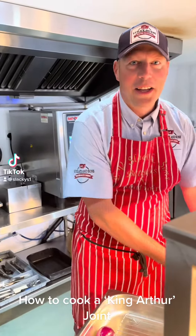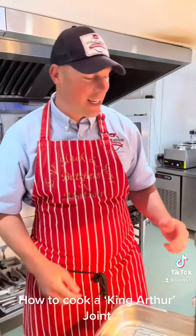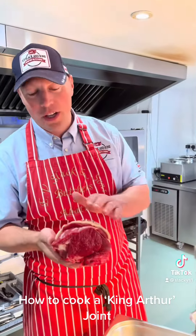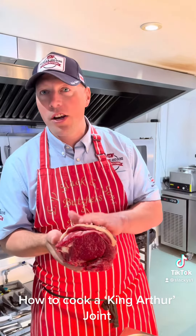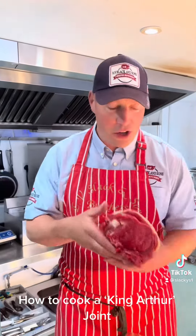Morning! We're in Tweed's Kitchen today — Evie Slax's Master Hutchers. We've got a King Arthur Joint and we are now going to teach you how to cook this fantastic joint. First things first.